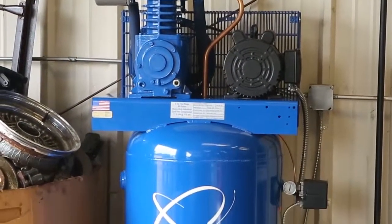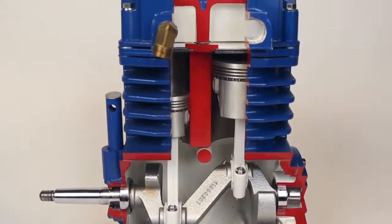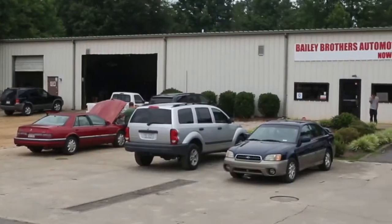This Quincy Compressor will be the last compressor you'll need to buy. Boasting a pump life in excess of 50,000 working hours, your Quincy will be a lifetime machine for most commercial applications.